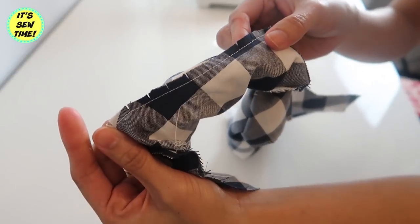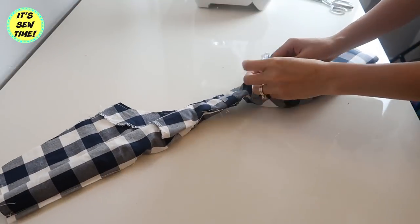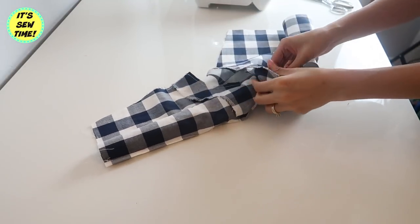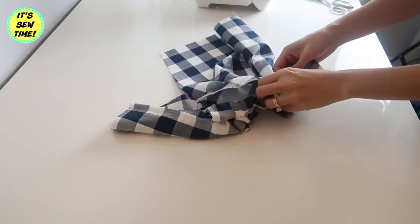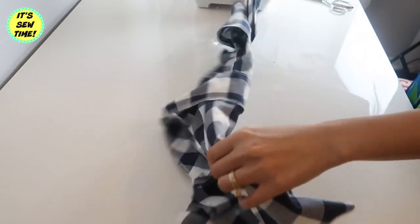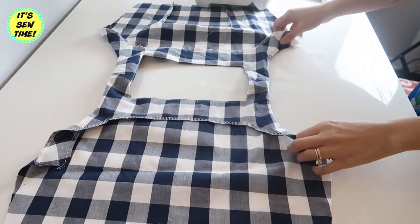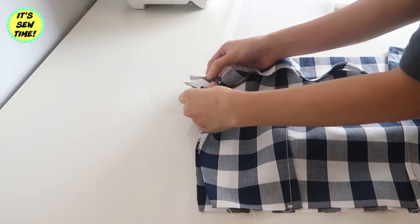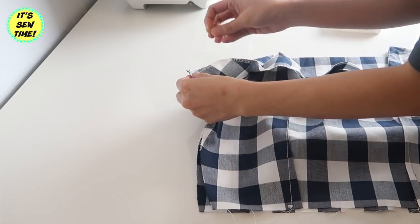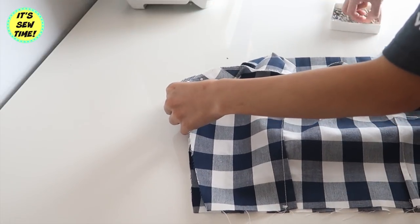I will carefully pull the burrito or log out of the tube that we sewed. The armhole is finished already. Now it's time to close the seams. I'm just going to open up the facing like this and do a straight stitch from here down to the hemline.